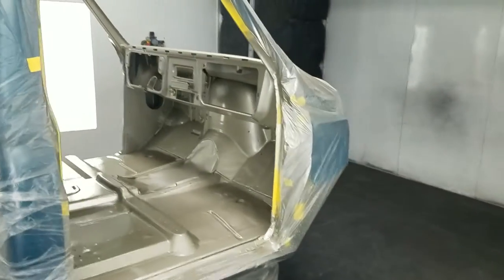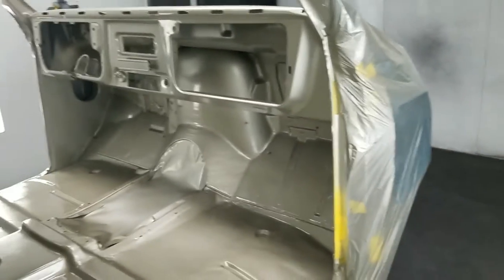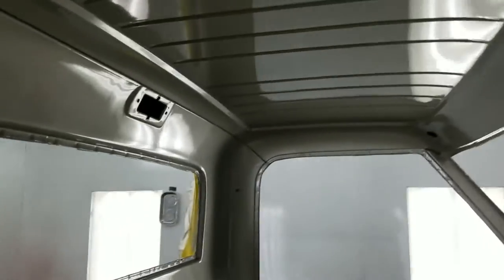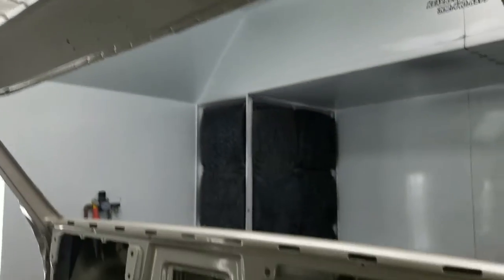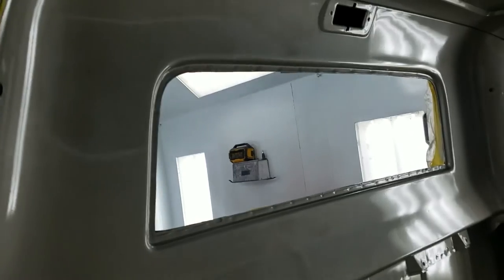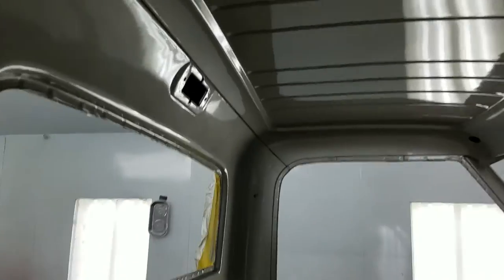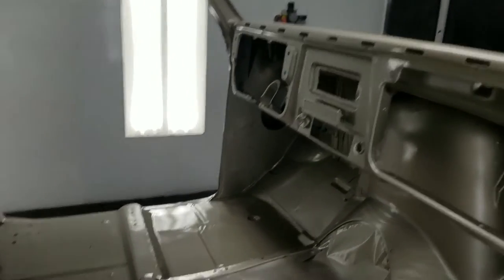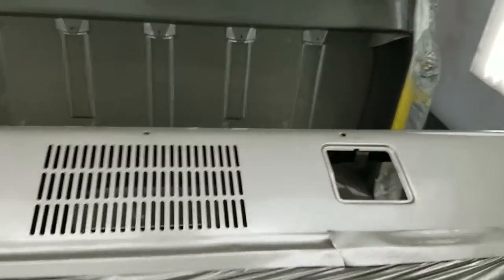We're in the paint booth here at Muscle Car Factory. We just shot the interior last night of the truck. The camera's not really giving it justice, but the original interior was kind of like a tan tote color. This is actually a 1976 international pickup truck pewter metallic color — excuse me, pewter metallic. So we shot the dash. The dash was originally a dark gray, but we're going to leave it this color. We took some artistic license with this truck.